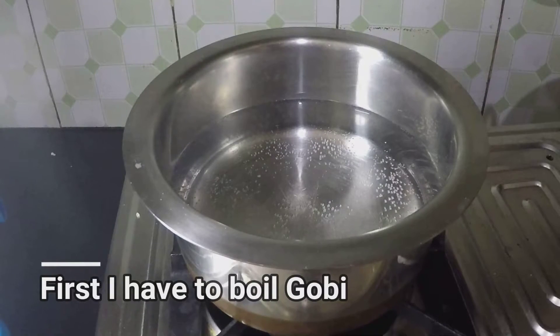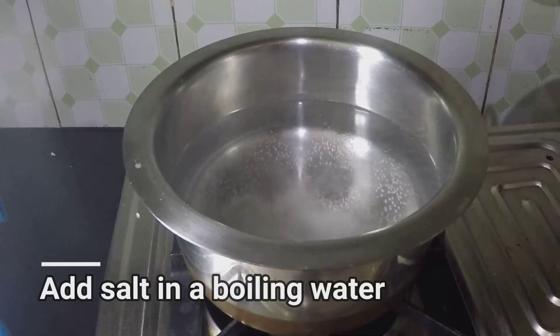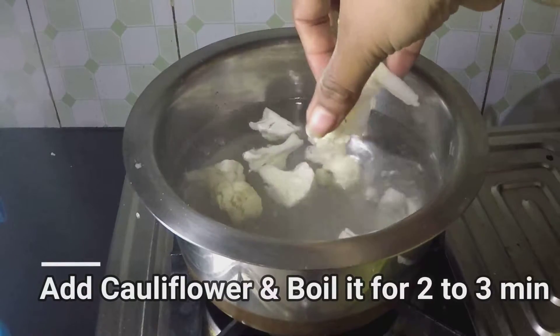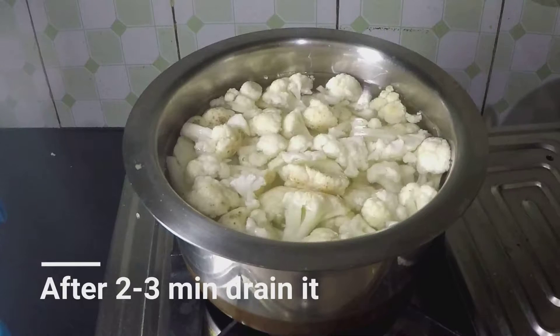To make Gobi Manchurian, first I have to boil the Gobi. Here in boiling water I am adding salt. Add the cauliflower cut into small pieces. Boil it just for 2-3 minutes, then after boiling take it out.